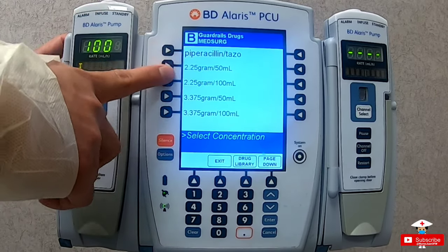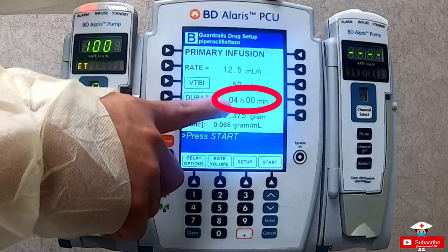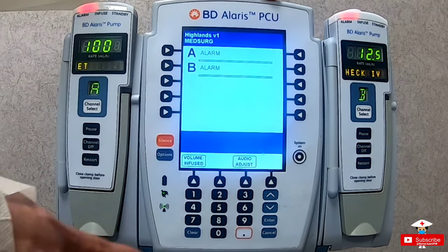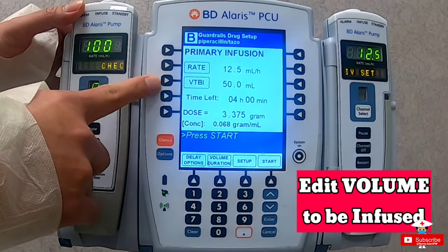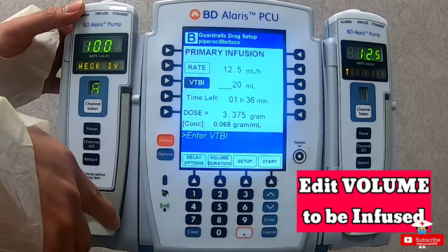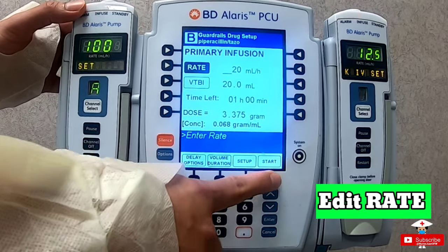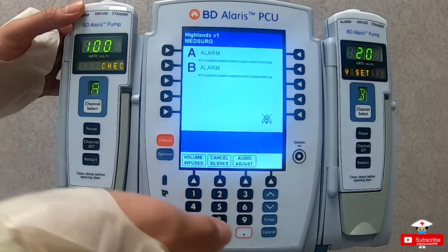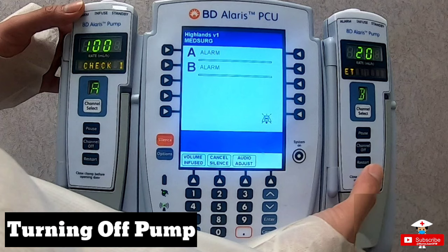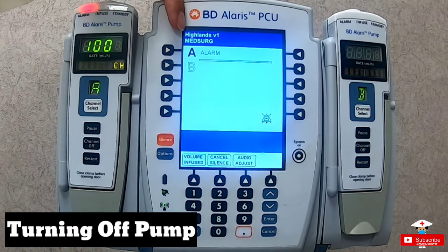Hit channel select D, go to guardrail drugs, choose the letter group, look for the medication, choose the correct dose, verify with your order on the computer if needed, then select and proceed yes. It recommends infusing Zosyn over 4 hours — that's why I recommend having it on a separate pump. If for any reason while infusing you want to change the volume to be infused, just press the correct channel select button. Click the volume to be infused button, change the volume, then press start. Or if you want to change the rate, just press the rate, edit the numbers, then press next. If the rate is within the appropriate range for that medicine, it won't prompt you again like it did with the metronidazole. When done with a particular pump and wanting to turn it off, long press on the channel off button — the channel disappears. To turn off the entire pump, long press the remaining channel off button and it will turn off.